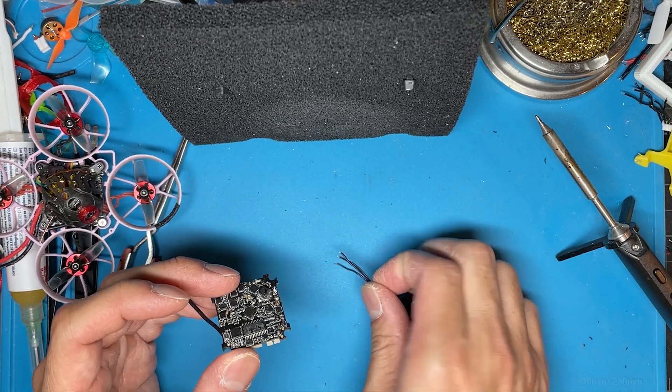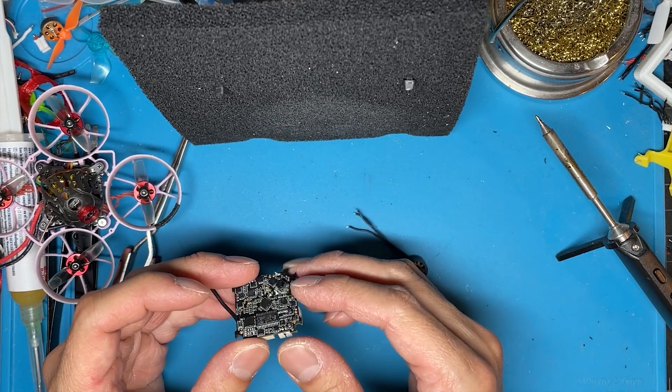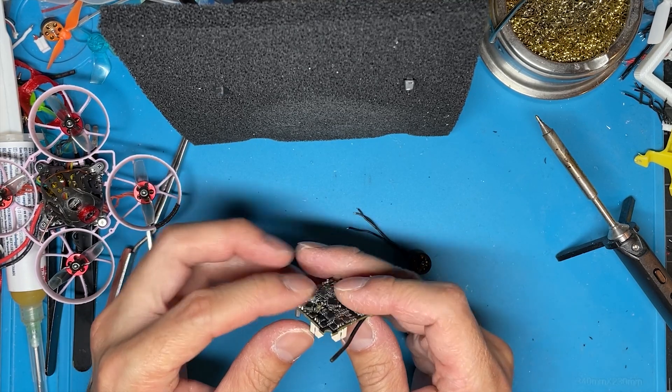Obviously the first thing you need to do is tin your motor wire, and I would suggest tinning — or at least fluxing — the poles on the top here as well. Be liberal with the flux; no need to be skimpy on it. I've already tinned the motor wire, so that's taken care of.